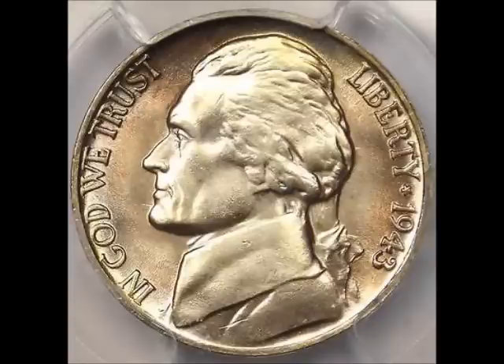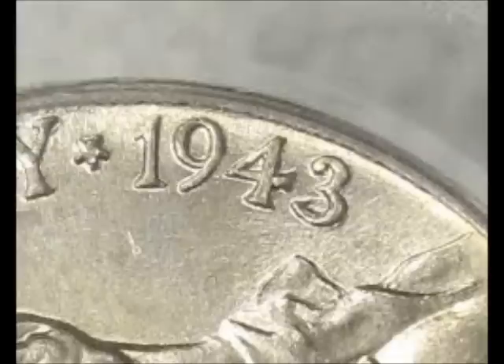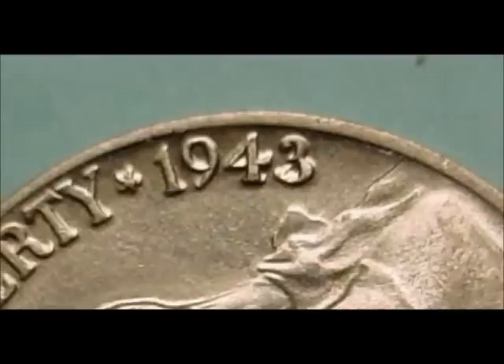Next up we have the 1943 over 2, listed as FS-101 or DDO-003. Remains of a 2 can be seen inside the 3 on the date, and doubling can also be seen on Liberty and In God We Trust. You can find uncirculated examples selling for between $200 and $700.